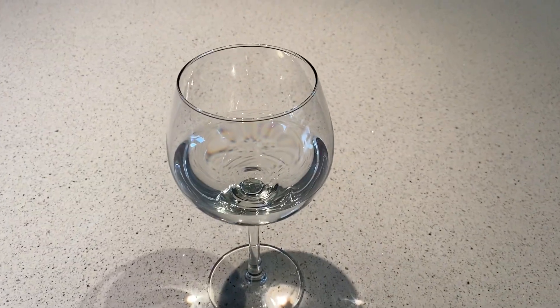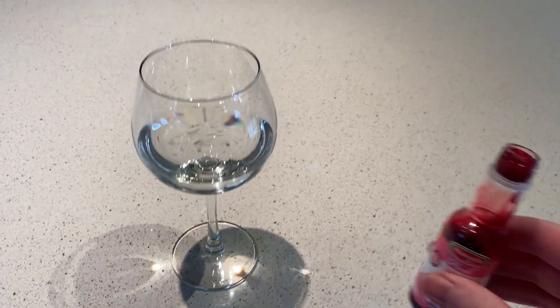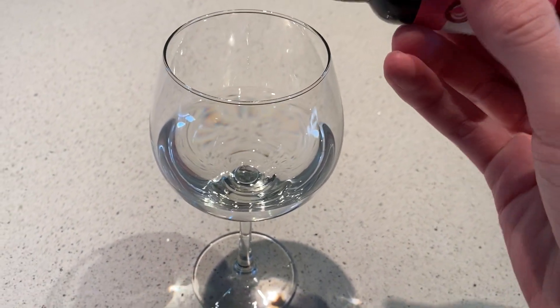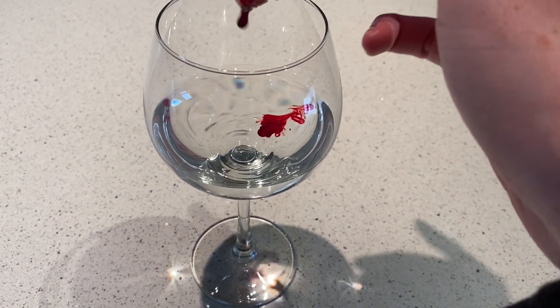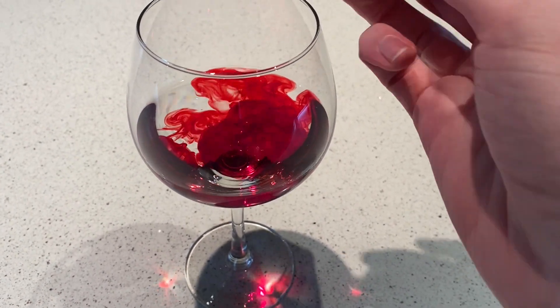We're going to be filling up the glass about a quarter way full with water. Once you've filled your glass about quarter way full with water, you're going to get your food coloring and put a decent amount of that into your glass — I'll probably do about that much.